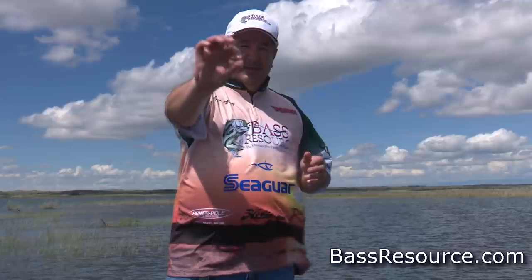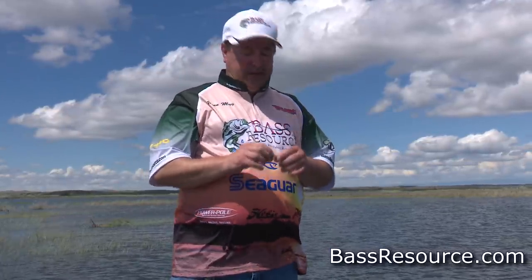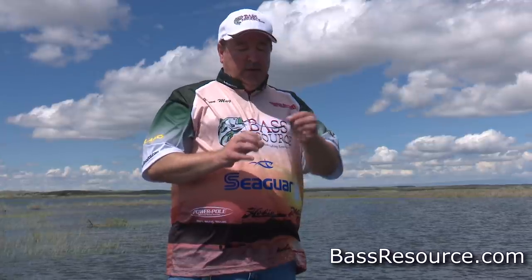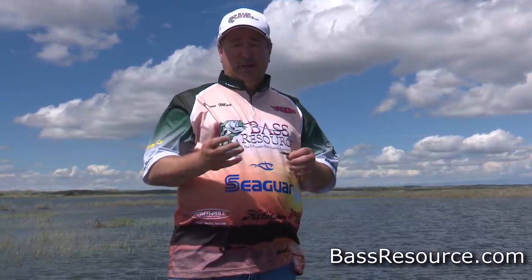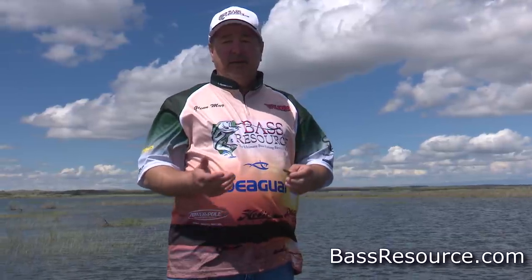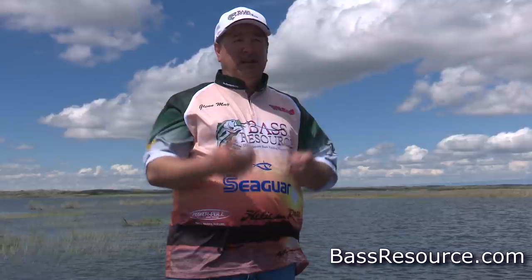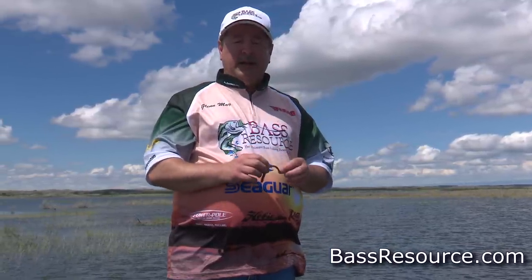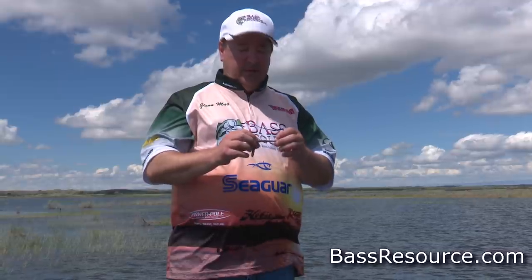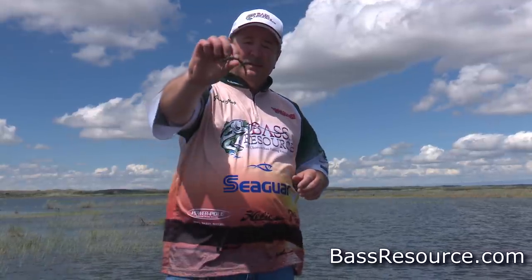Let's get into the stereotypical finesse worm first because that's the most prevalent. This is used best when the fish are in a neutral to negative feeding mode — usually after a cold front, or like I mentioned, heavy fishing pressure conditions, clear water, cold water. When the fish really aren't actively chasing down bait fish and they really need to be spoon-fed, that's where this comes into play.